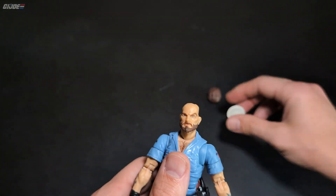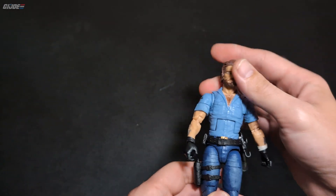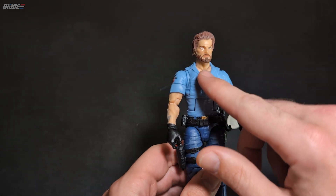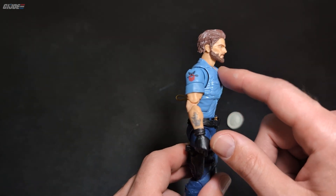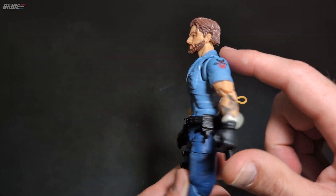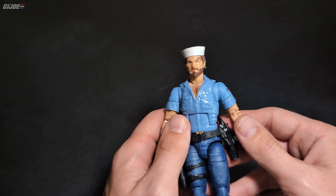If you want to take his seaman's cap off and put his regular hair on, you can use his head sculpt to make him Navy SEAL Shipwreck. It looks like this chest — I think he came out before Mutt — they must have reused this chest for Mutt because they've got the chest hair here. Yeah, looks like that's probably a reuse for Mutt. But we'll put on his sailor cap.